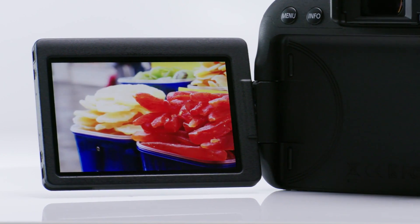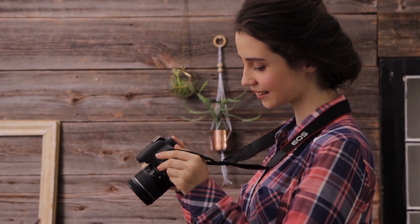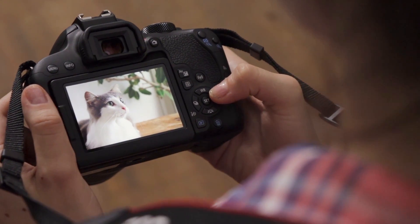There's also a big three-inch vari-angle LCD monitor. You can use it as your canvas to compose photos or video or simply review pictures. The vari-angle monitor makes it easy to capture those low-angle shots of your little one's first steps or other exciting moments that unfold on a daily basis.